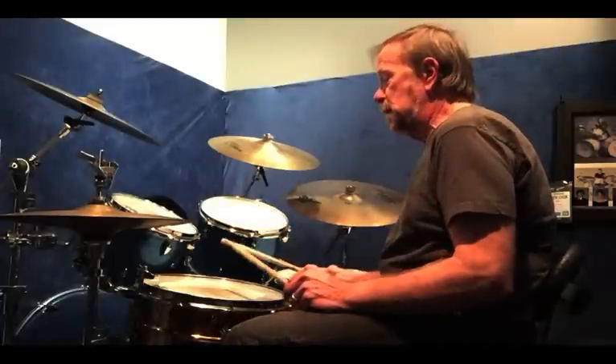For today's video lesson we're going to do a couple of rudiments and then apply them to the drum set. The two rudiments we're going to use are the pataflafla, which I've talked about in prior lessons, and the flam tap.